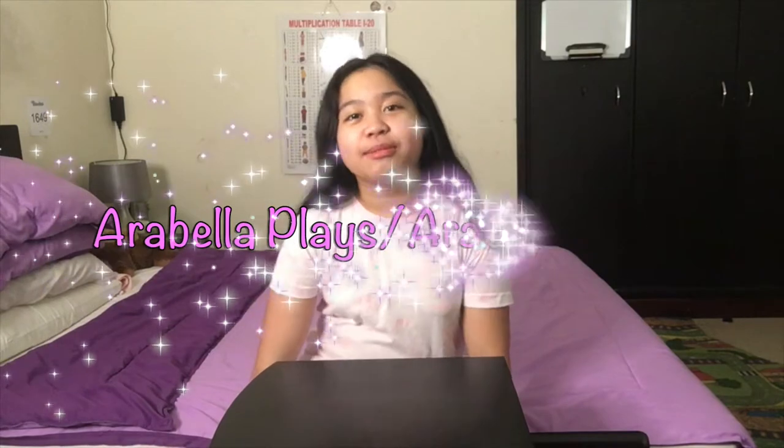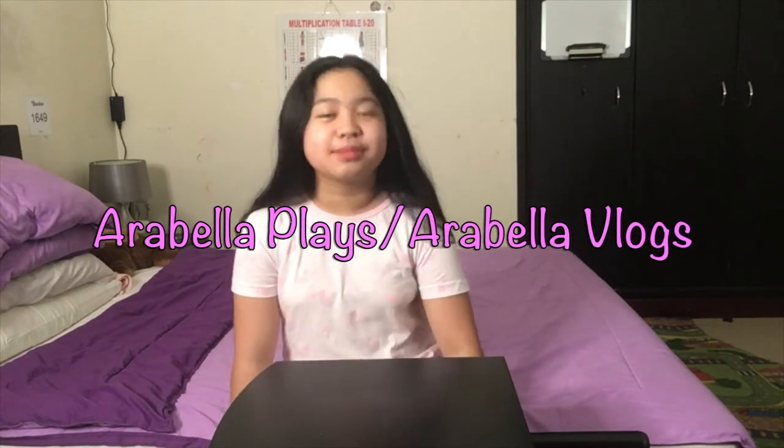Hey guys, welcome or welcome back to my channel Araba Plays and Araba Vlogs, because I'll be posting this on both of my channels. My mom and dad didn't tell me at all, but this is supposed to be their Christmas present to me, but it came like two weeks — nearly three weeks — after. It finally arrived today!